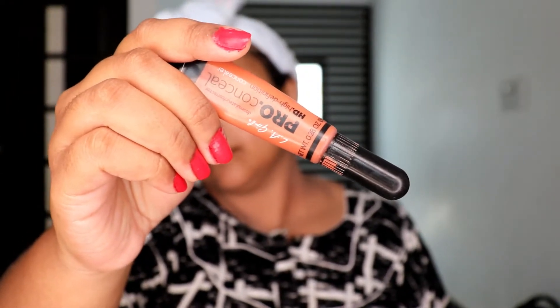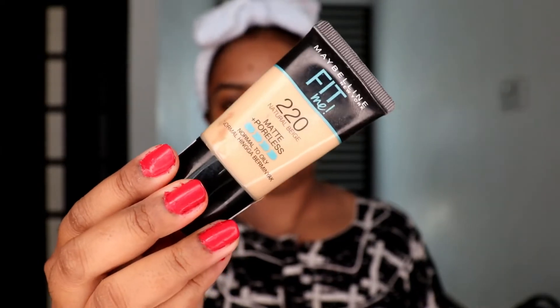Next, for color correction, I'm going to use LA Girl Pro Concealer in orange. I've applied it wherever there is darkness - it depends on the face, wherever you have darkness, you can use this to cancel it out. I'm smudging it out with my fingers and then dabbing off the excess using a dry tissue paper.